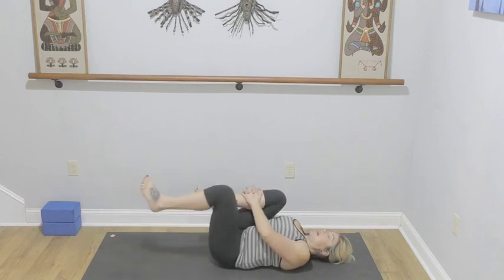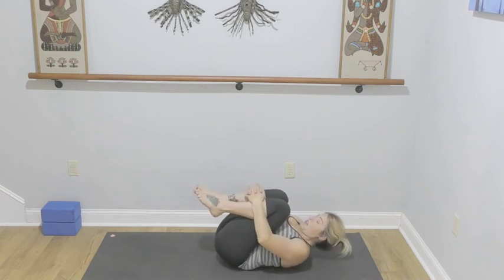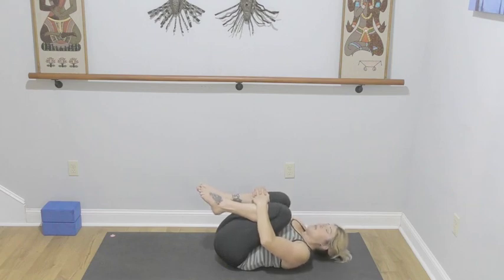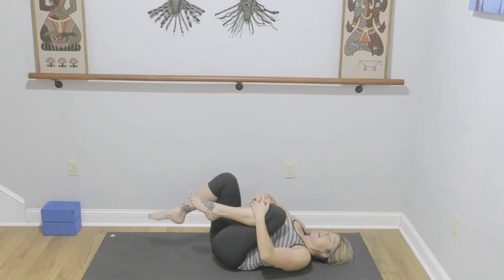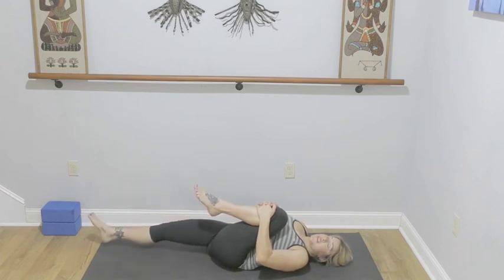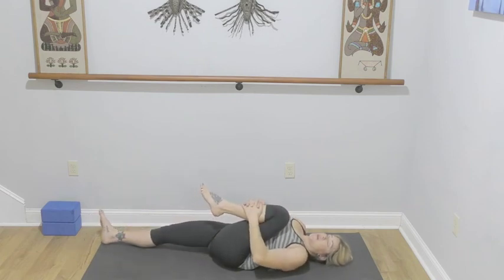Slide the left knee back in. Lift the nose towards the knees, both sides in towards the chest. Lower the head back to the mat. Extend the right leg, keeping the left knee into your chest — feel free to keep your knee bent or extend that right leg, whatever feels better for your body.